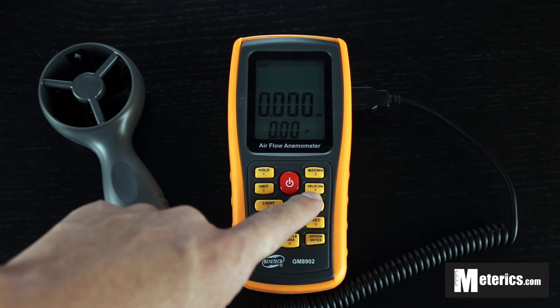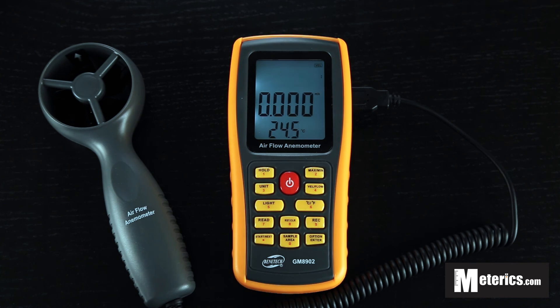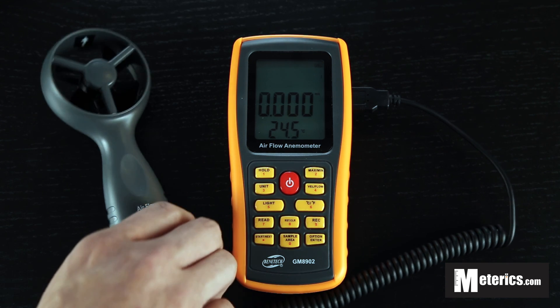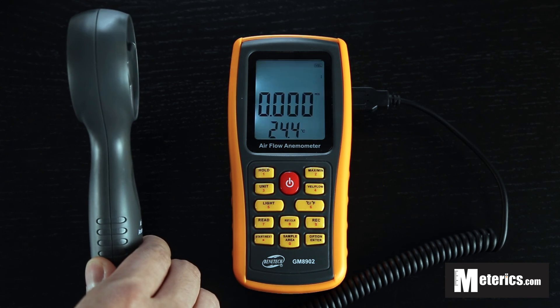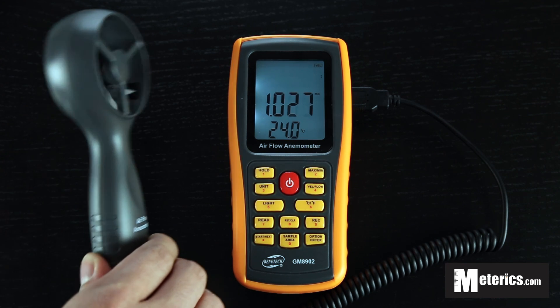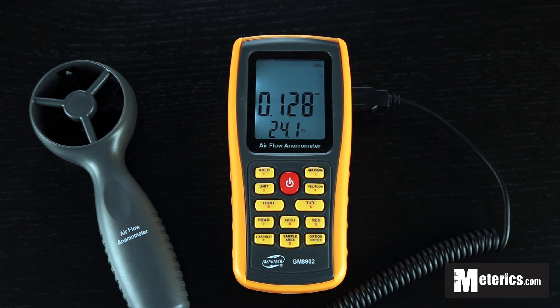So let's go back to air flow. I actually have a CPU fan next to me and I'm just going to see how this meter reacts to it. And as you can see, it reacts very instantly and it works perfectly.